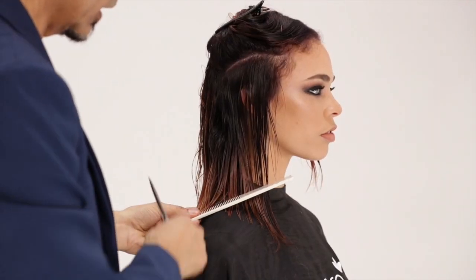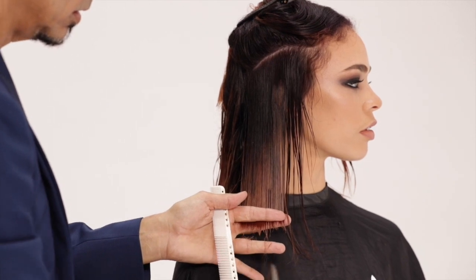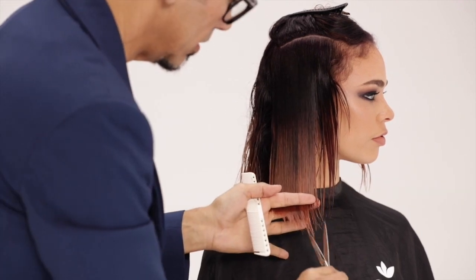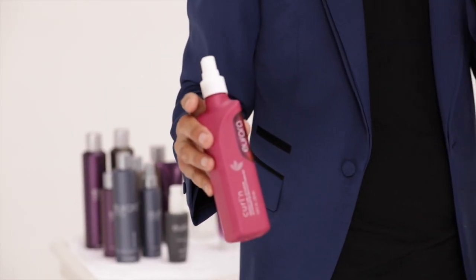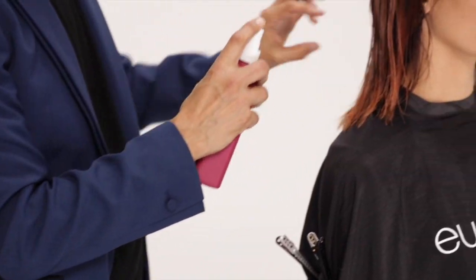Lay your comb along the shoulder to eye your angle. The perimeter will run diagonally up to clear the shoulder. Point cut your diagonal perimeter towards the mouth. A curl and activator will defrizz for styling later and give control for cutting now.